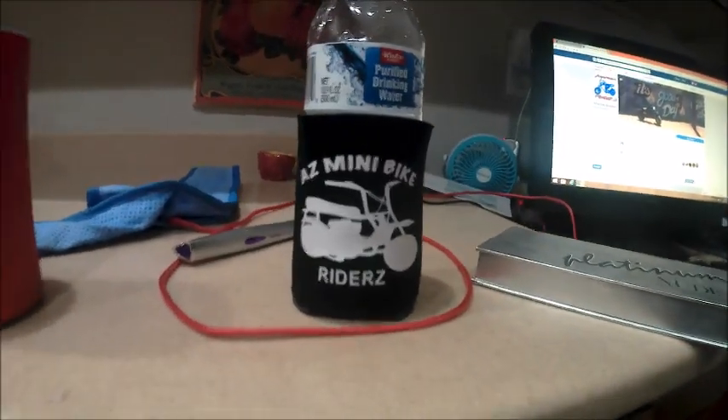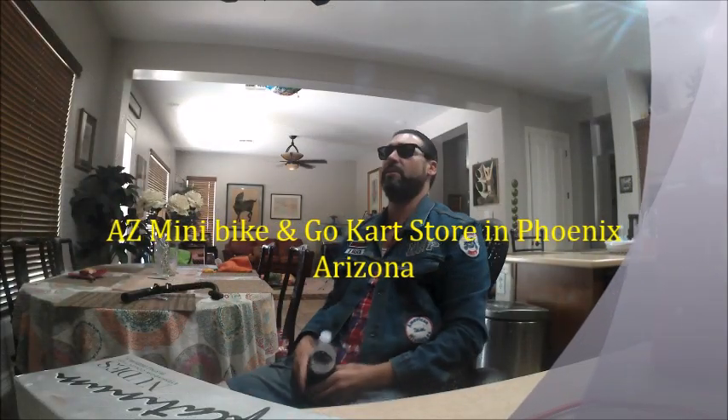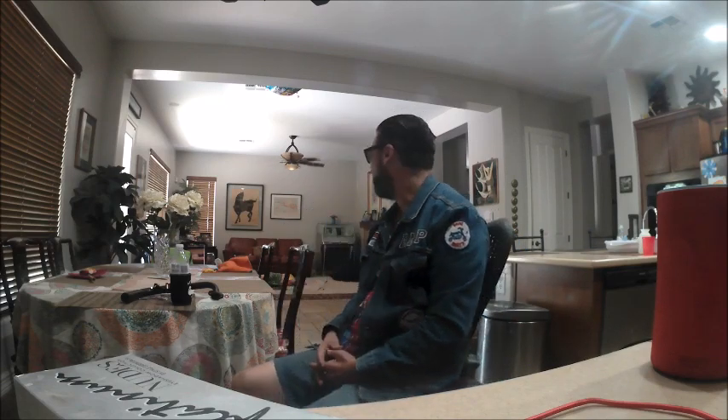We've got all kinds of things out here in Arizona — koozies, t-shirts, AZ Minibike Riders does all that. We've got a couple little entities getting off and popping. We're going for a store after Arizona gets rolling. If the interest keeps building maybe we'll get something going like Michigan has with their studs — just our little homegrown AZ version. Peace.